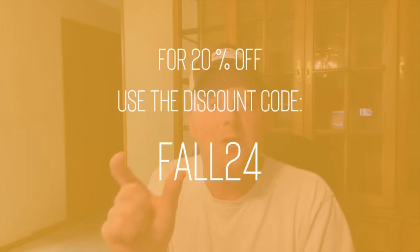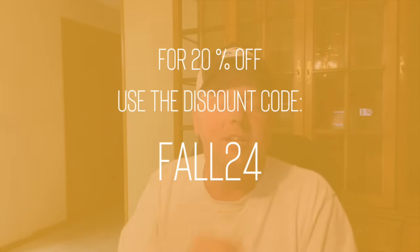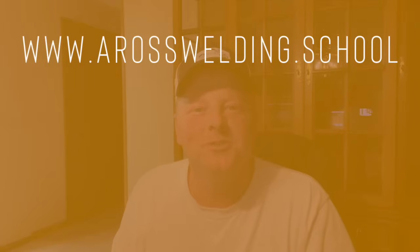It feels good to have this done and I hope you enjoyed the video. Don't forget to check out our online courses and to take advantage of the 20% off — make sure you punch in that discount code FALL24, all capital letters, at checkout at arosswelding.school. I hope you have an awesome weekend, an awesome day, whenever you're watching this. Remember, learn something every day. Thanks for being here, we'll see y'all next Friday.